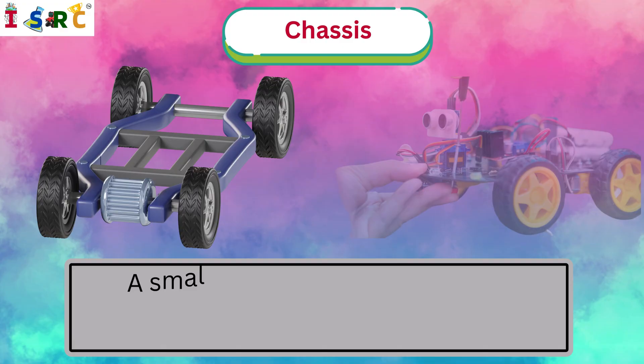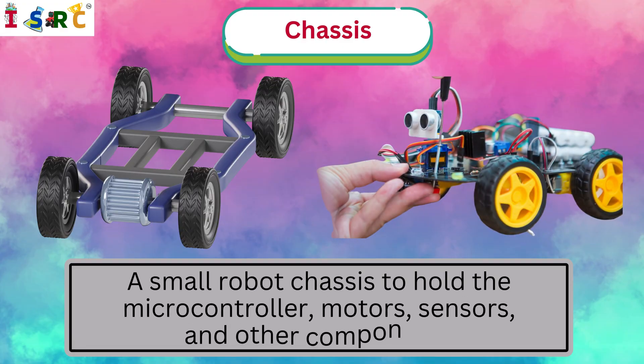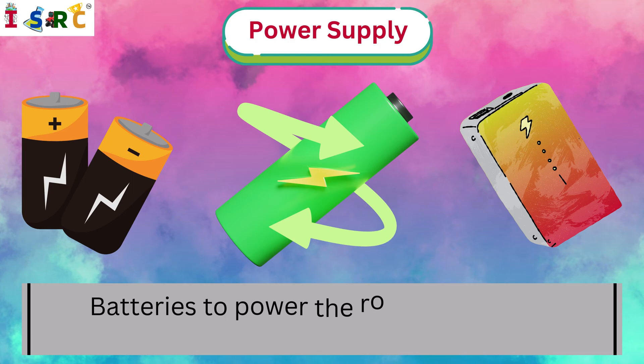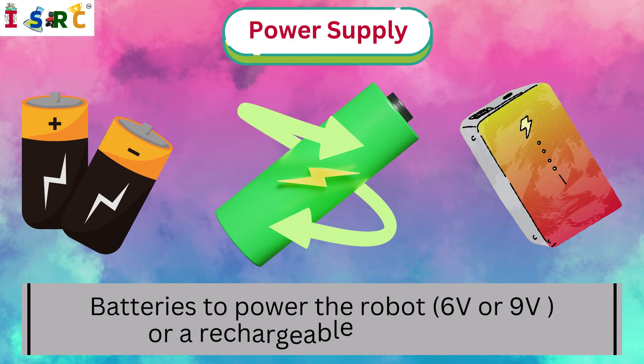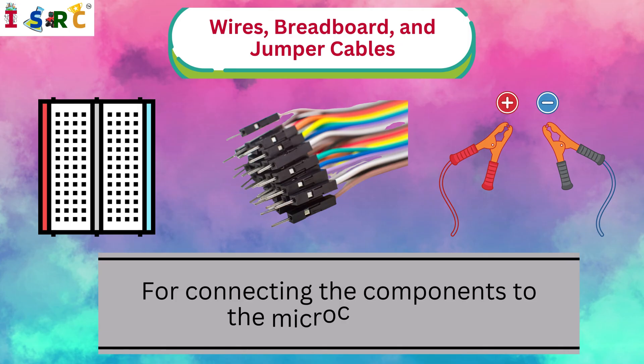Chassis: A small robot chassis to hold the microcontroller, motors, sensors, and other components. Power supply: batteries to power the robot — 6V or 9V — or a rechargeable power bank. Wires, breadboard, and jumper cables for connecting the components to the microcontroller.